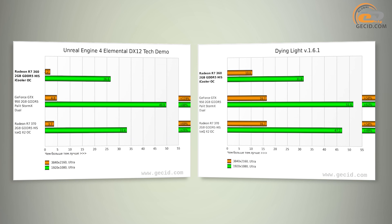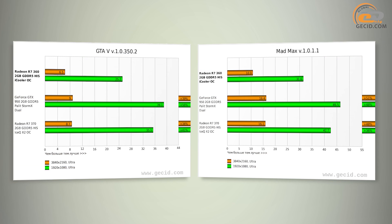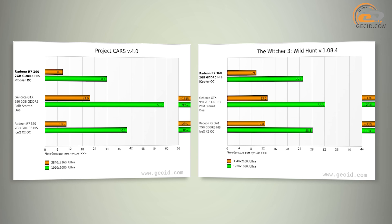Also, solutions based on the GTX 950 could prevent the market advance of the R7-360. Sure, they cost $40 to $60 more, but at the same time they show better performance by 56% on average. It is quite possible that a certain number of users would agree to save up money and buy a more powerful graphics adapter.